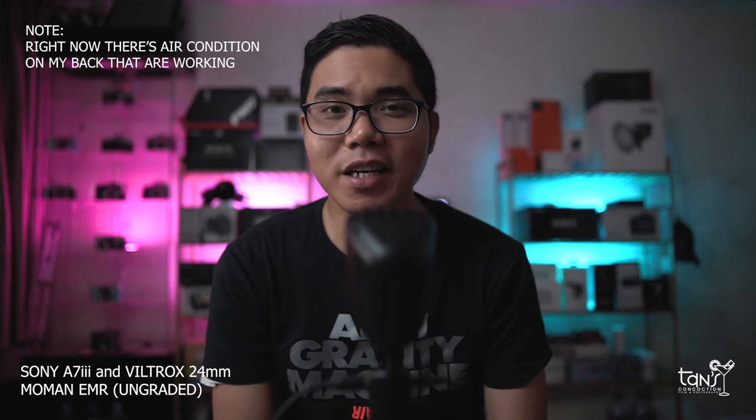Test mic 1-2-3, test mic 4-5-6. Now let's do the noise floor — I'm going to go ahead and stop talking.